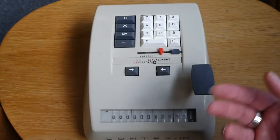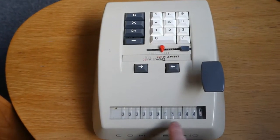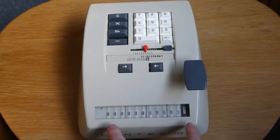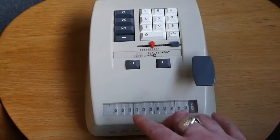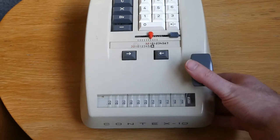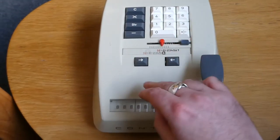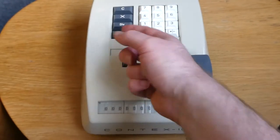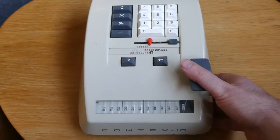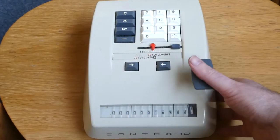To subtract, that's just as easy — you just type a number and then press the subtract button. What's going to happen now is quite interesting: as I press this, you'll see this whole register move to the left, which is done so that the register is driven in reverse, so that it subtracts. If I now type another number, you'll notice that the minus button popped back up, so the next number I input will just be added. To subtract again, I have to press the minus button again.